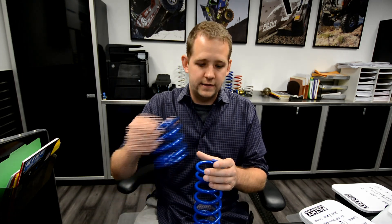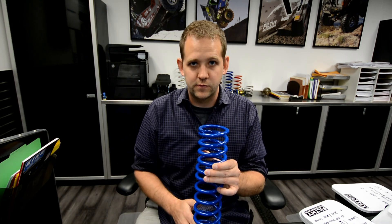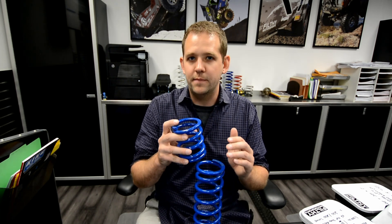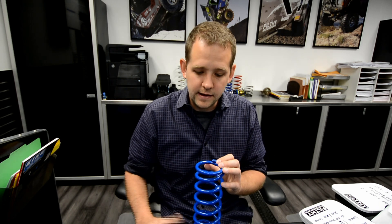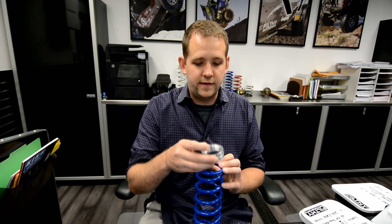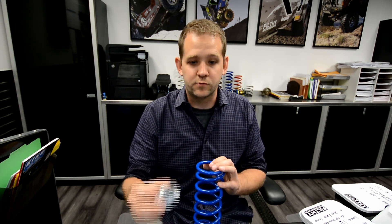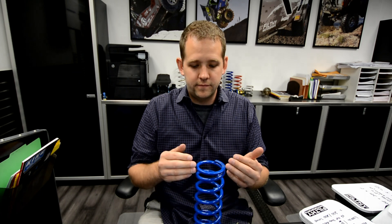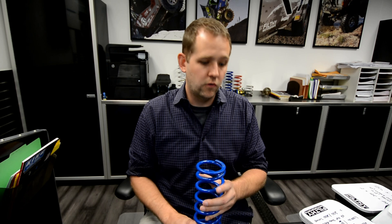If you run a dual rate setup, I'll generally ask for measurements on both the upper spring and the lower spring, use them both together, and find an average between them. You'll find that even if it's the same spring top and bottom, they might compress different amounts depending on how the coilover is settling. Make sure the stop nuts aren't engaged, because if they are, you've taken the load off the upper spring. Measure the height of each spring under the weight of the vehicle, figure out how much it's compressed, multiply by the spring rate, and you've got a known corner weight.